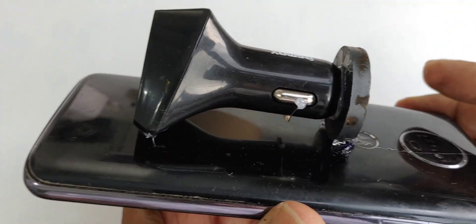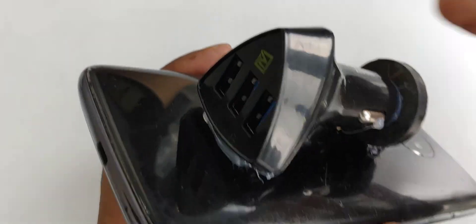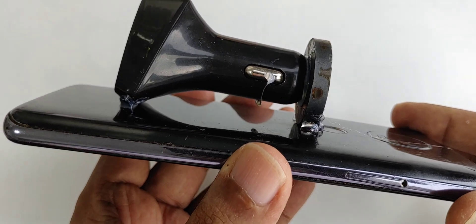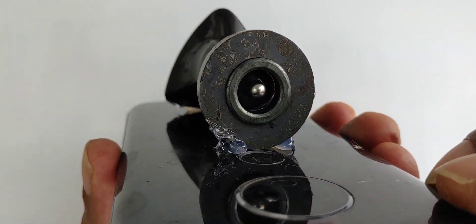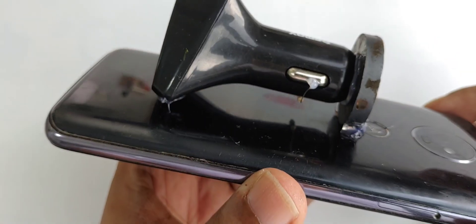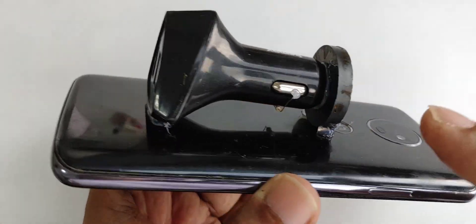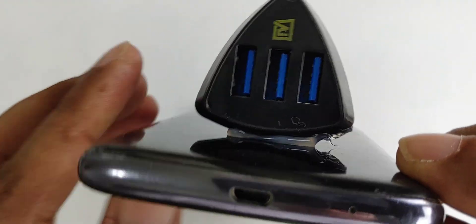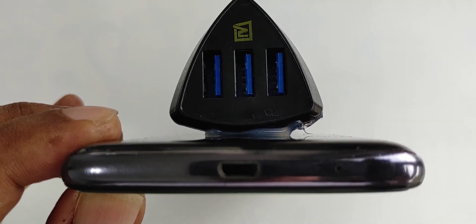Okay, now you can see everything sticks very well. Clean, simple way — the hot glue is not going to harm anything because you can remove it easily if your test is not successful. So as you can see, this is how we make it from the car charger — very simple — to get internet access.